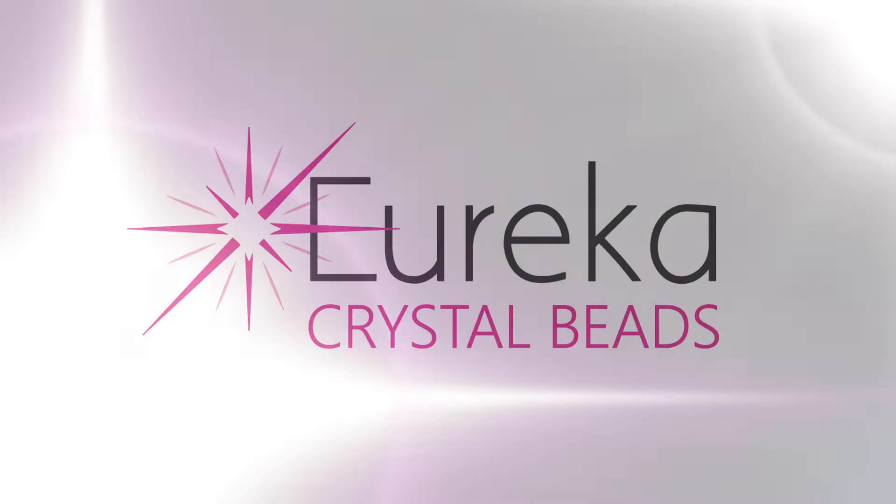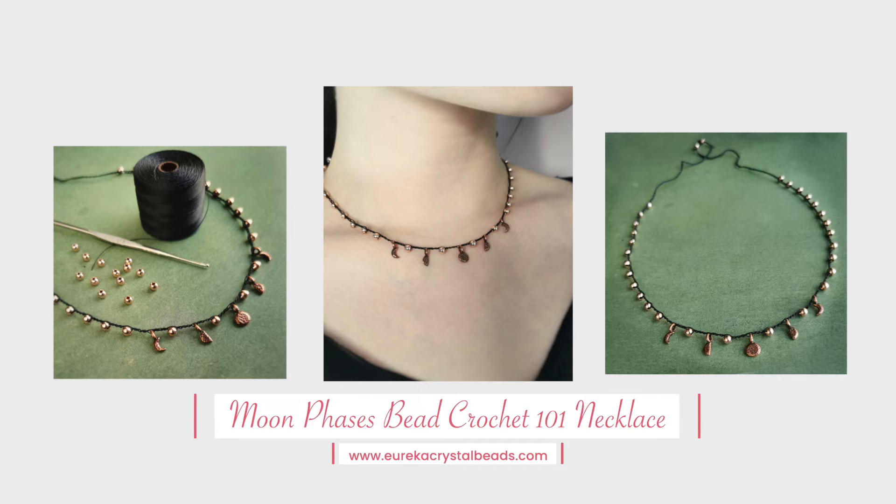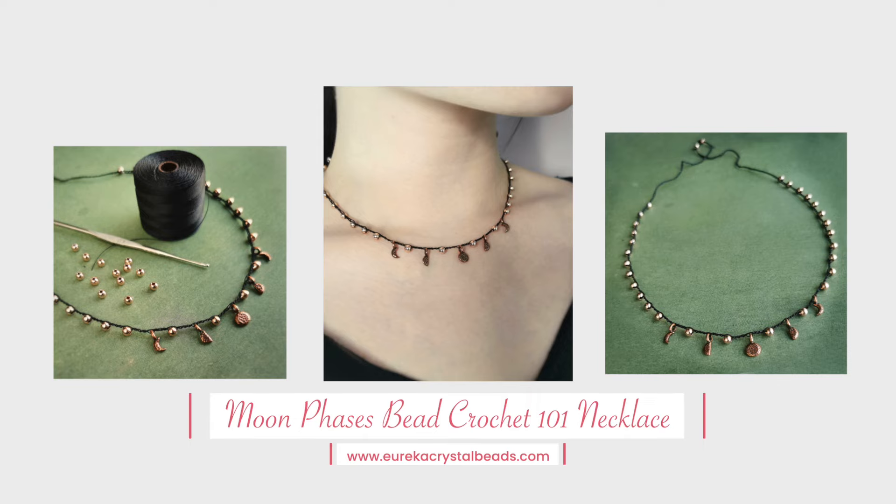Hi everyone, it's Aga from EurekaCrystalBeads.com and I'm here with another fun knitting tutorial for you. Before I get started, just a quick reminder to check out the rest of our channel, and if you like what you see, hit that subscribe button and the notification bell so you always know when we're posting new content.